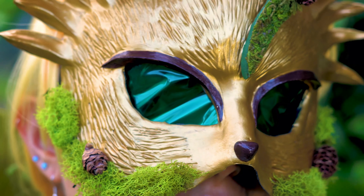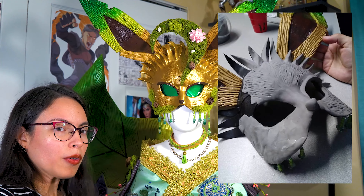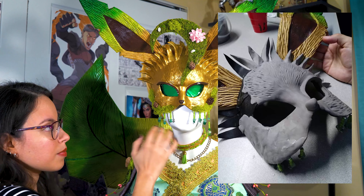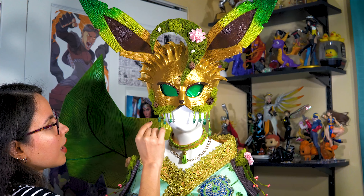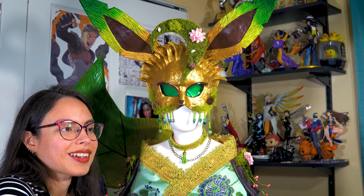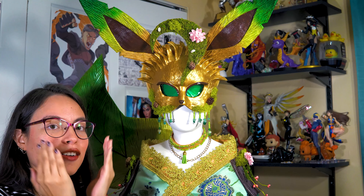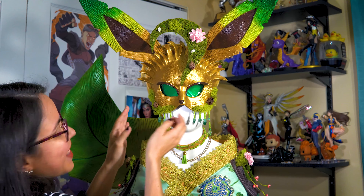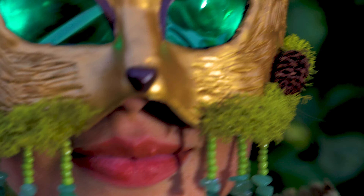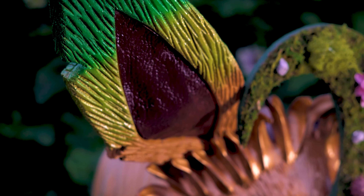So let's talk about the head. For the base, I used Worbla — just a lot of leftover pieces of Worbla that I had. I put them together with the heat gun, and then once I had it shaped, I fitted it onto my head. Since I don't have a head mannequin the right size, I had to carefully lay it down over my face with a towel on me.